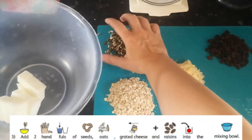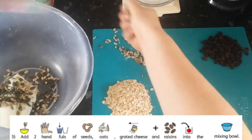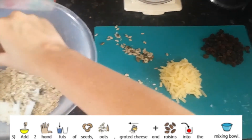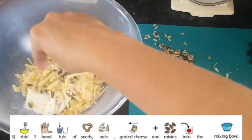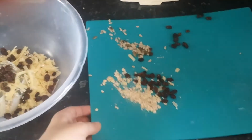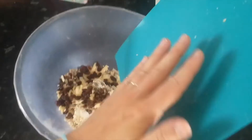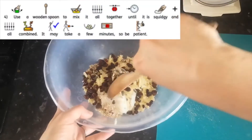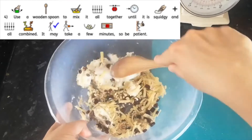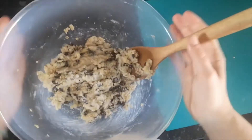Next you need to add all of the other ingredients to the mixing bowl: two handfuls of seeds, two handfuls of oats, cheese, and the raisins. Slide everything in using the chopping board, then use a wooden spoon to mix all of the ingredients together. You want it to be squidgy and all combined — it might take a couple of minutes so be patient. This is the kind of consistency that you want.